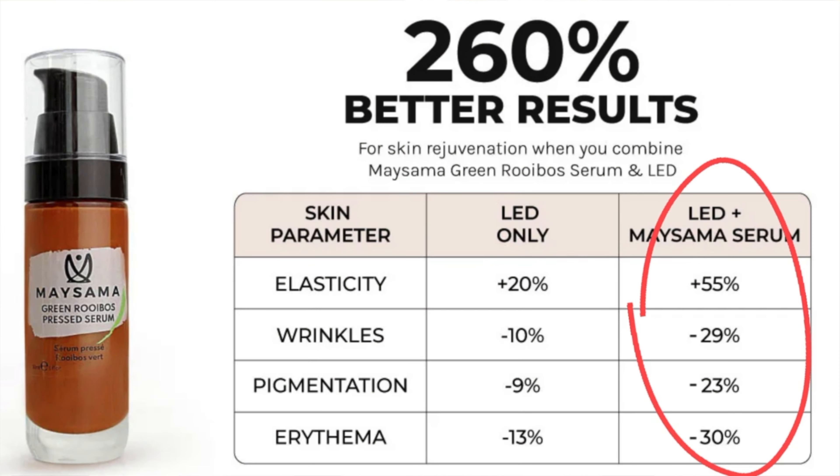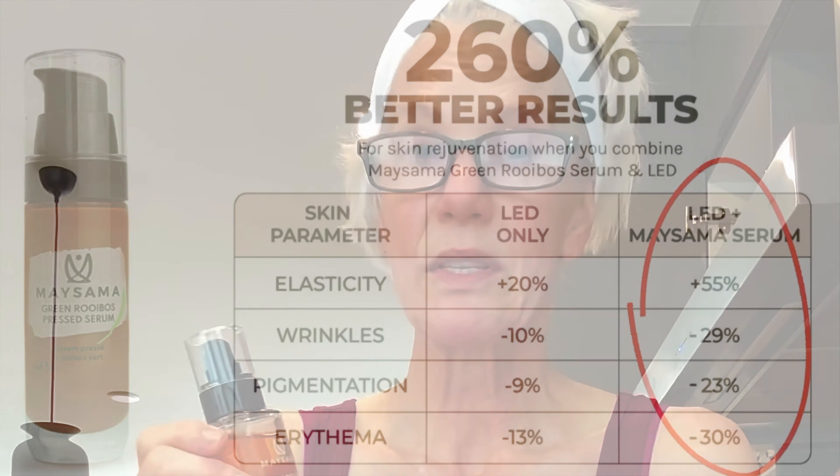Green robust tea extract has been shown to enhance the effectiveness of LED red light therapy. MySama actually has studies on this — it either doubles or triples the effectiveness. I'll link that study below. I've already applied the mist; it takes seconds to dry and doesn't transfer to the mask.